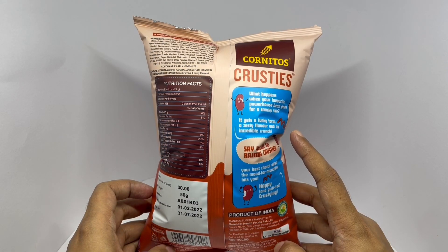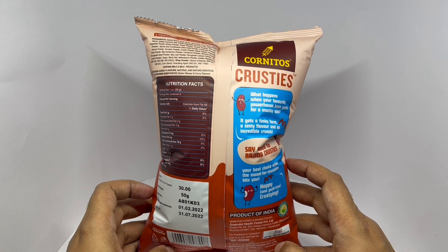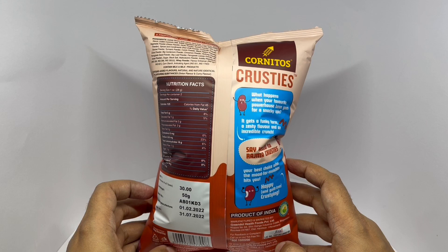What happens when your favorite powerhouse beans goes for a snacky spin? It gets a funky form and a zesty flavor and an incredible crunch.